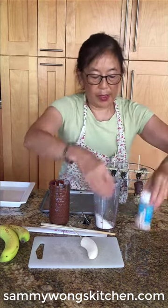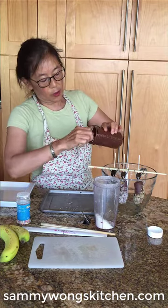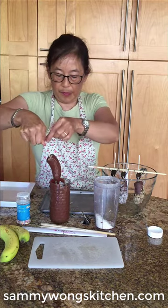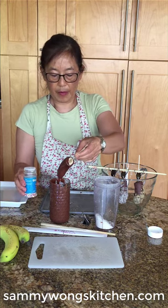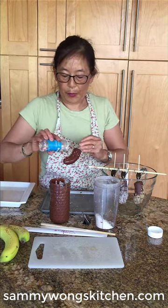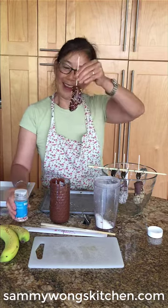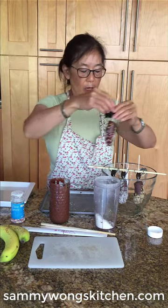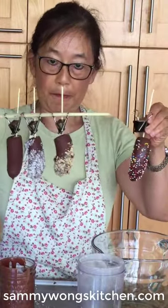This last one I'm going to do with sprinkles. I'm going to swirl it into the chocolate and get as much of the chocolate off, then sprinkle it with some of the sprinkles. This is really just to make it fun. And there you have it — here are your chocolate-dipped banana popsicles.